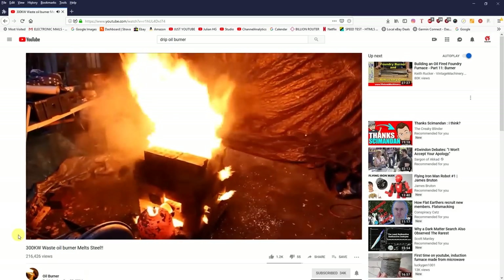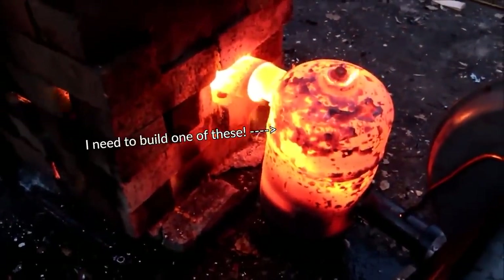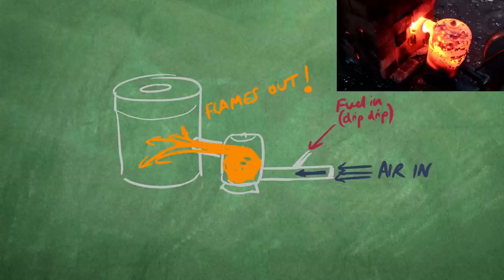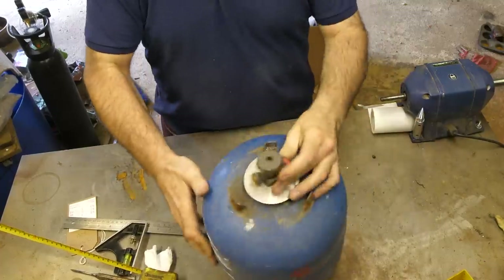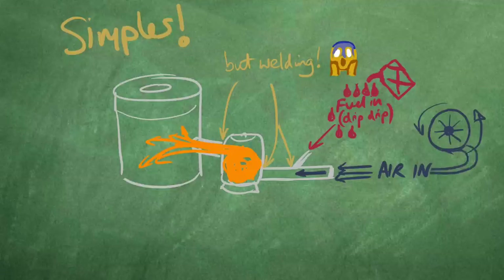I found a brilliant video by a channel called Oil Burner - there's a link in the description - showing a fearsome looking thing made out of what looks like a gas canister. What I think is happening is a steady stream of fuel enters the hot chamber where it gets vaporized by the heat and blown around by fast-moving air and is ignited. The pressure from the blower keeps all the heat and flames flowing towards the foundry. I just happen to have a spare gas canister and some scrap metal. The beauty of this design is it's pretty simple, but there is some welding involved and I can control the fuel and air separately to fine-tune it.